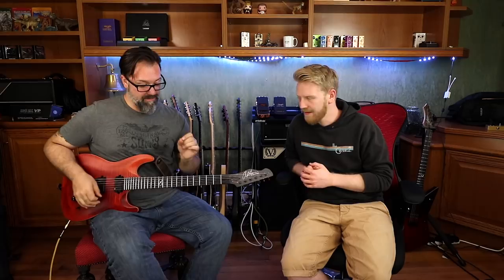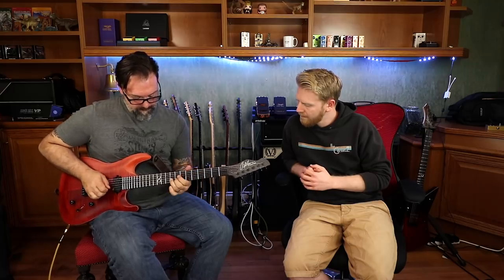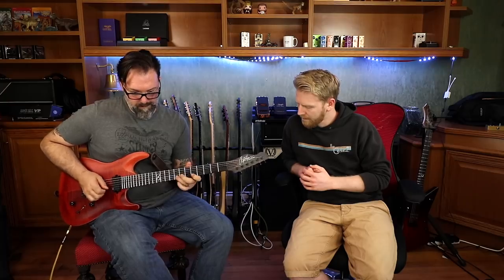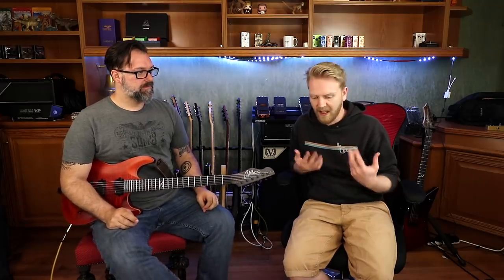It sounds really good and captures every nuance. It really feels like playing an amp. It's giving the Kemper a run for its money — though there is a different community around Kemper. Kemper gives you abilities this can't, like going to a studio, getting a tone, taking a snapshot in case something gets corrupted — you don't need that particular combo again, you can just load it up. But this is a full recording studio.